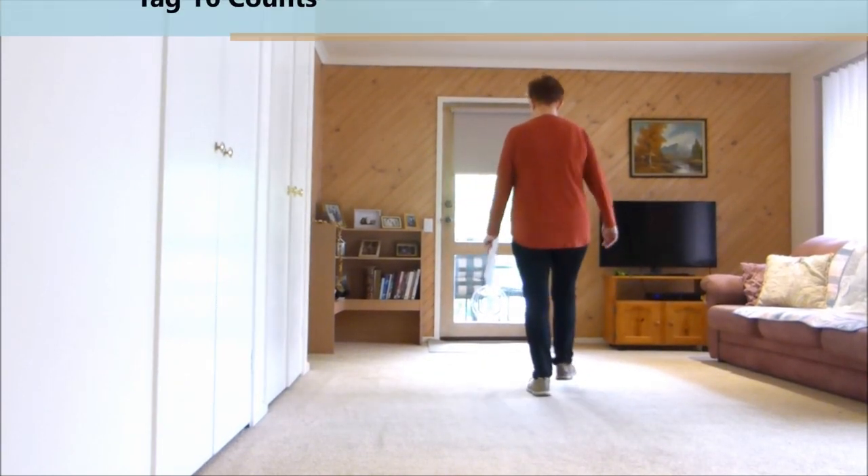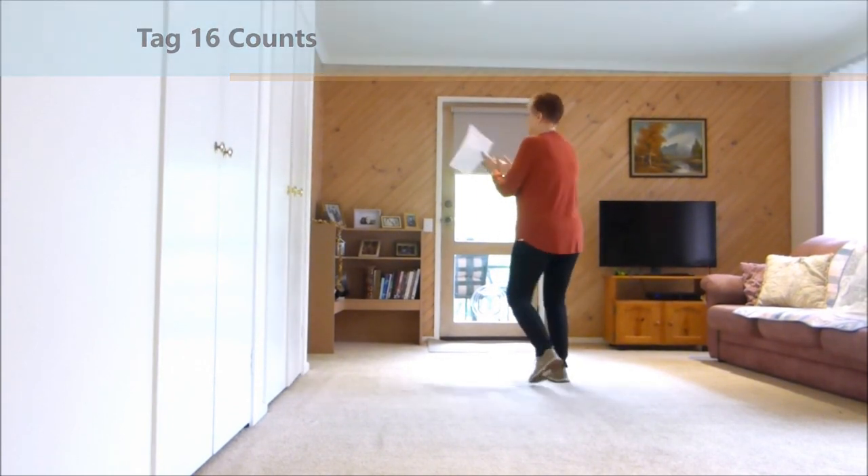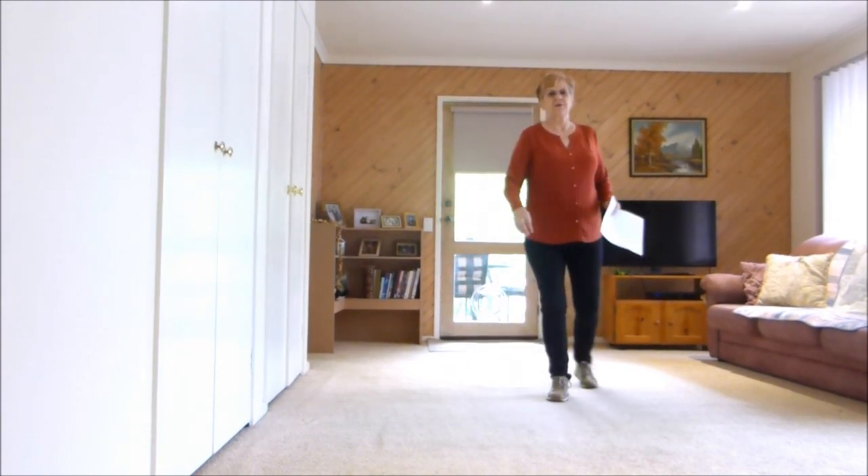It looks like this: heel, hitch, heel together. Heel, hitch, heel together. Now you've got to clap, make a noise. One, two, three, four. Jazz box, cross.